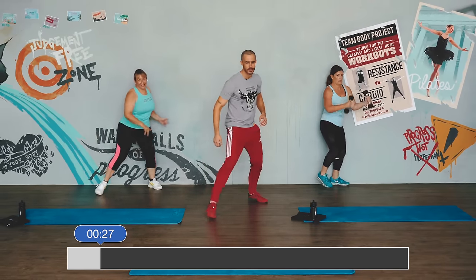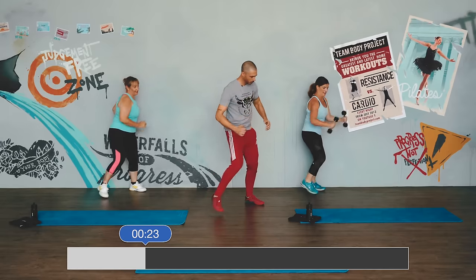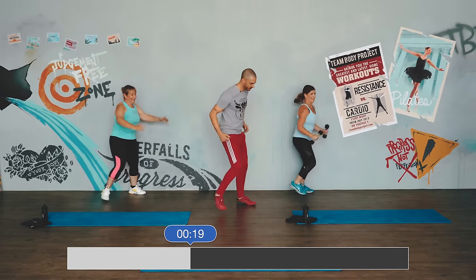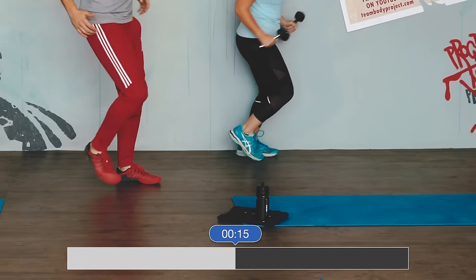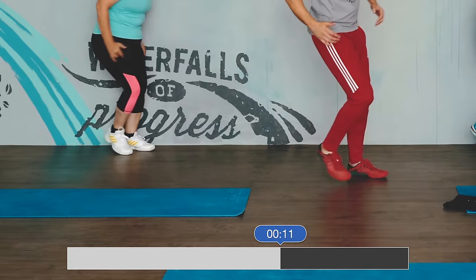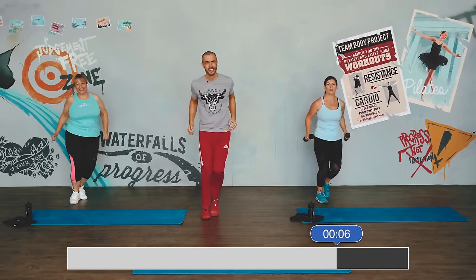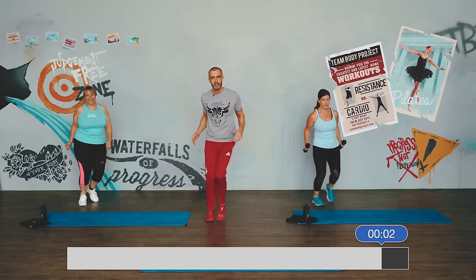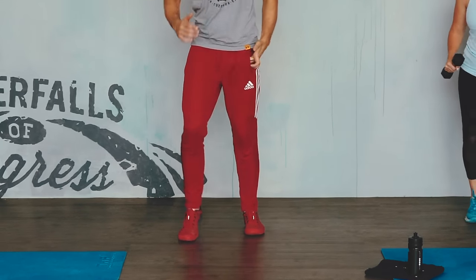There we go. Doesn't matter if you need to practice this one a little bit. This one was Alex's — I wouldn't pick this, but it feels good. 30 seconds of this, working it through. Enjoy — you're moving, you're working, getting that sweat on. Three, two, one — march. Good work.